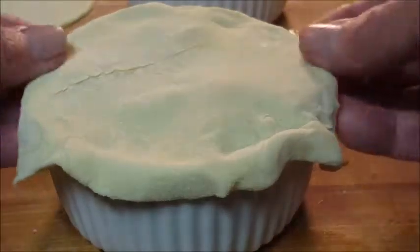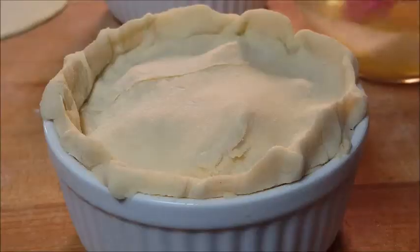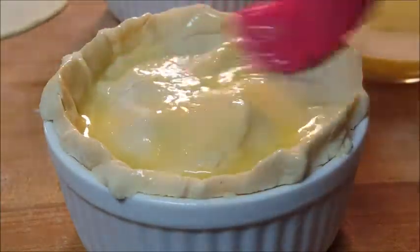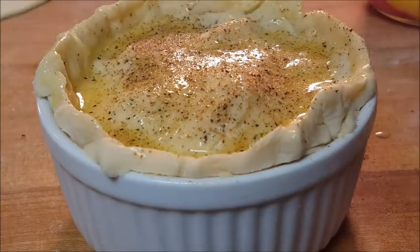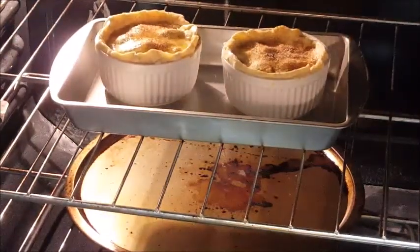Now it's time to put that top pastry on there, forming it along the top. It doesn't have to be pretty. What I like to do is take my thumbs and pinch it along the top — more for presentation purposes than anything else. Give it a brush with more egg wash to enhance that browning. Then, as they say, slap your mama with it — put some of that Cajun seasoning on top.